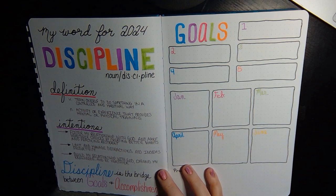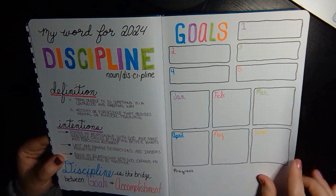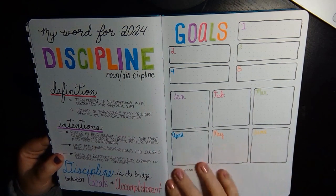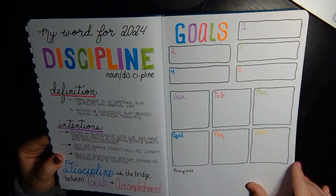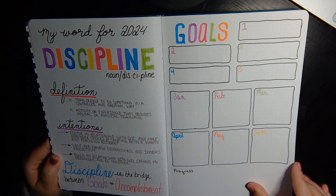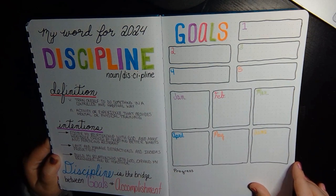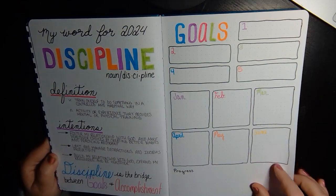I also made a goals page this year. We talked about this at church and I've talked about this with one of my friends too — just setting goals, keeping them like SMART goals where they're measurable and realistic and all those things. So I'm excited to actually put work on this page.